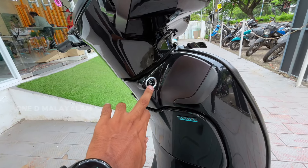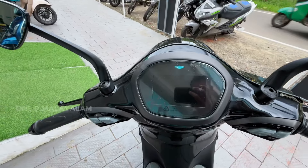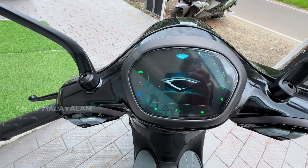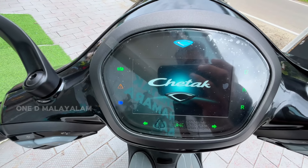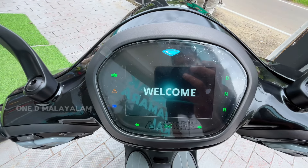Hey guys and welcome back to OneDV. You can press the button and it will not be unlocked. It will load up — it has a 5.5-inch color TFT display with full Bluetooth connectivity.